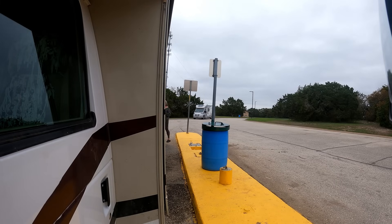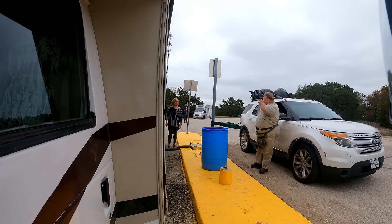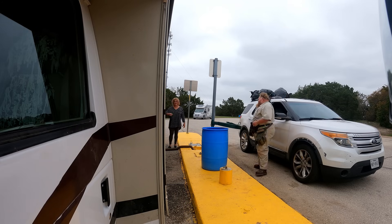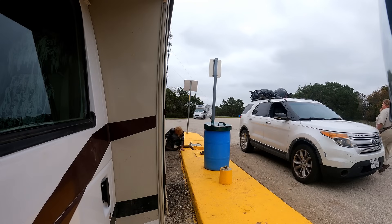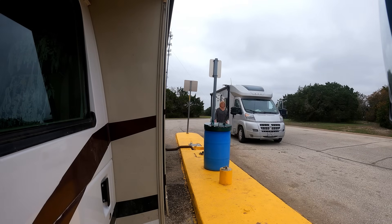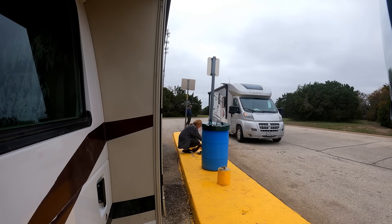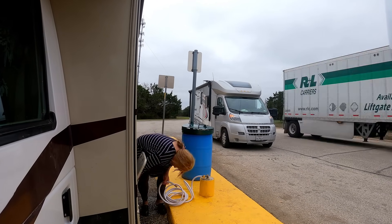Finished washing all my clothes and dried one load. I have a couple more loads to dry but I want to go ahead and get my tanks drained. I compost, so this is gray water I'm dealing with, but I still do wash my hands. Going to finish up here, then we're going to hit the road to the next town about 50 minutes away, and I'll also add water to my fresh tanks.